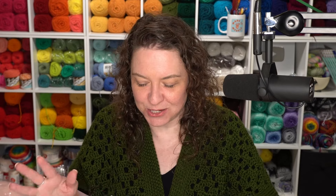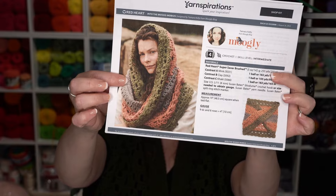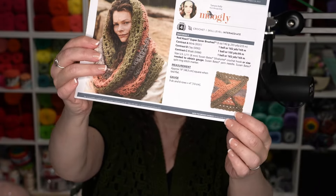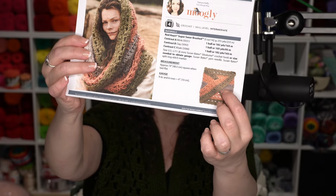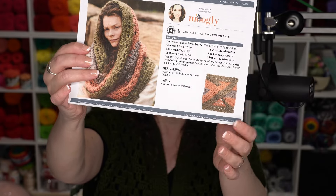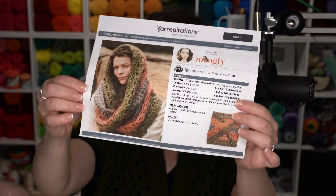I designed this pattern for Yarnspirations, so I took a couple pictures before I sent it off, but I had to send off the finished Mobius so they could put it on their beautiful model. I don't have the actual Mobius to show you anymore, but of course I have the pattern that all of you can get now too. This is the Red Heart Into the Woods Mobius. You can see what it looks like laid flat — we start with the gray, then the pink, and we finish up with the green: mink, clay, and khaki.